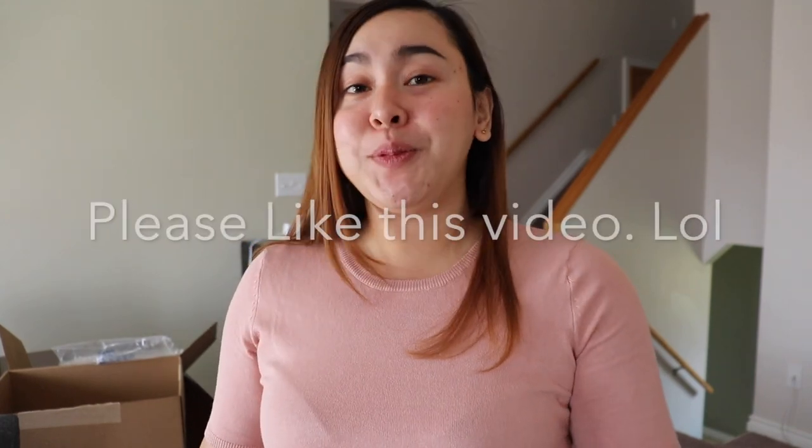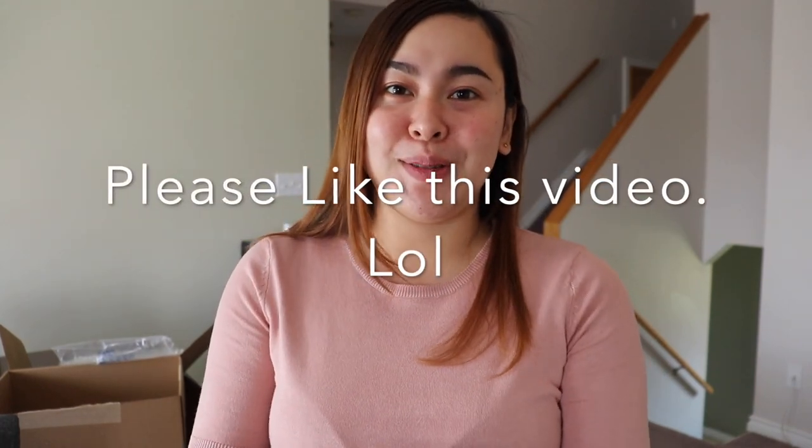Thank you for watching this video, guys. I hope you like it. If you have any questions, just comment down below and I will get back to you. Please subscribe to my channel. Thank you, guys — see you on my next video. Bye!